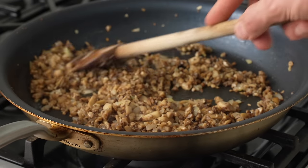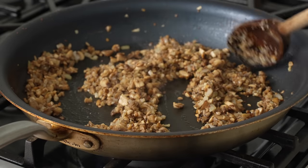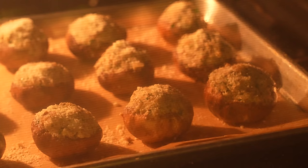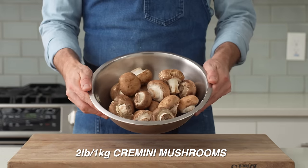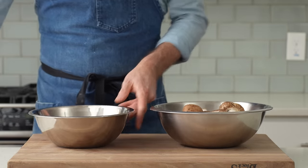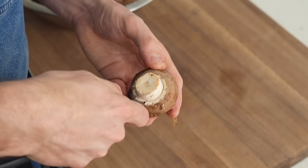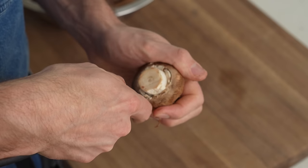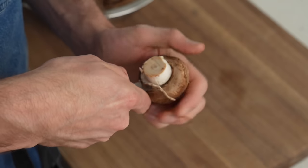The last appetizer is a vintage one that's ready for a comeback: the stuffed mushroom. I'll start with two pounds of medium cremini mushrooms. To prep, I'll take a sharp paring knife, stick it in the side, and carefully turn the mushroom in my hand letting the knife do the work — about five to six turns — then pop out the stem.